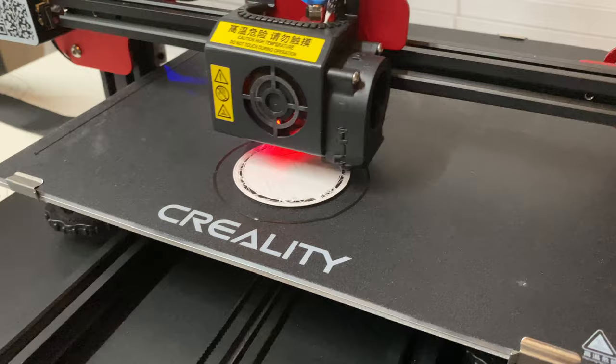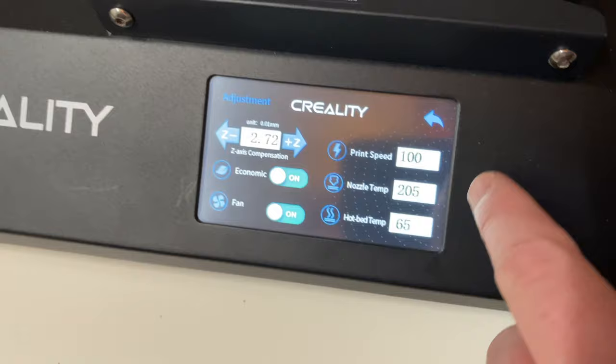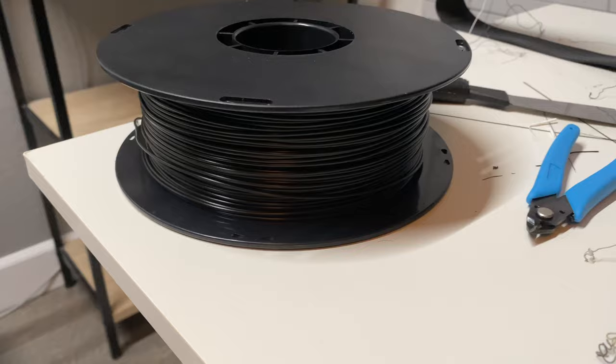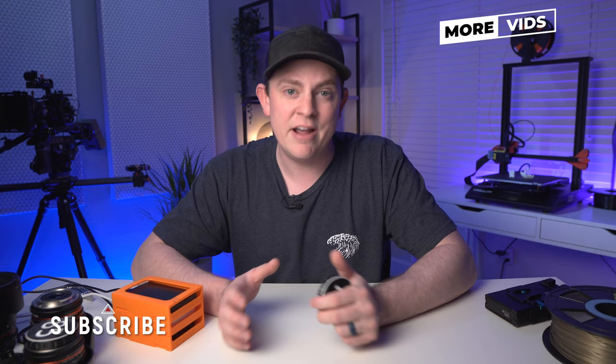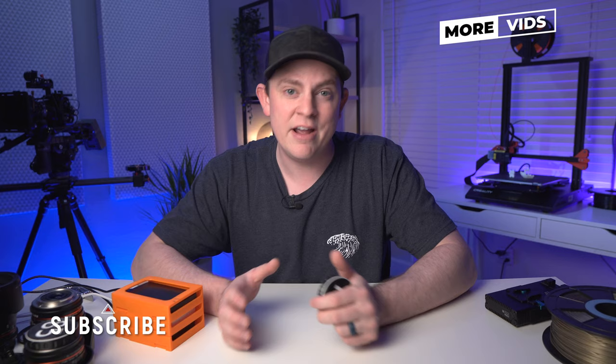If you've been thinking about getting into 3D printing, I definitely recommend it. It's a ton of fun. Yeah, there's a little bit of a learning curve, but that's what YouTube's for — you can learn anything on YouTube today. And honestly, there's nothing cooler than coming up with an idea, printing it out, bringing it into the real physical world, and being able to hold it, touch it, and use it. It's amazing.